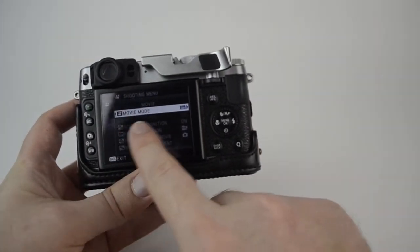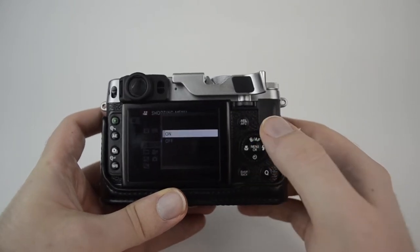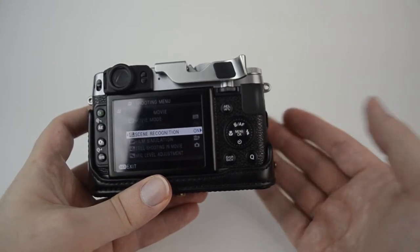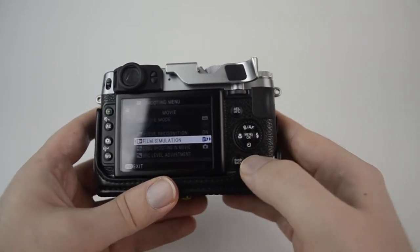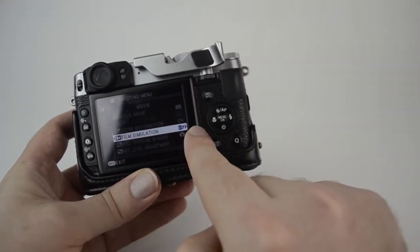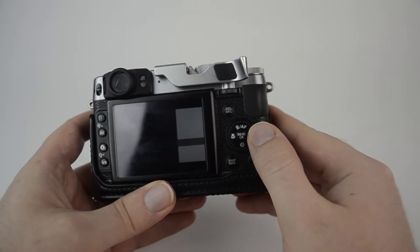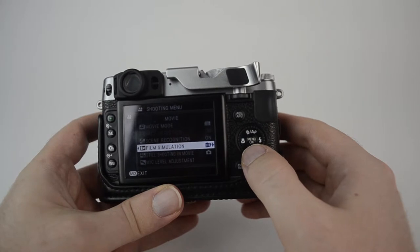In movie mode, face detection is always on. You can turn scene recognition on or off, which is basically the camera trying to use its own photographic presets in movie mode to get a better, more appropriate exposure. You can also simulate film in movie mode, and you have all your standard film simulation choices here, just like in the regular shooting mode.